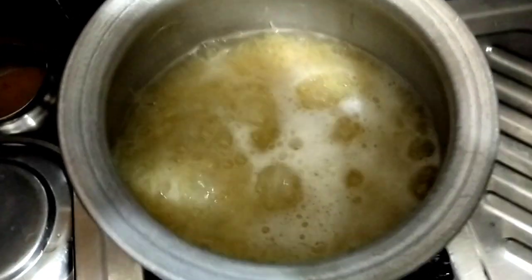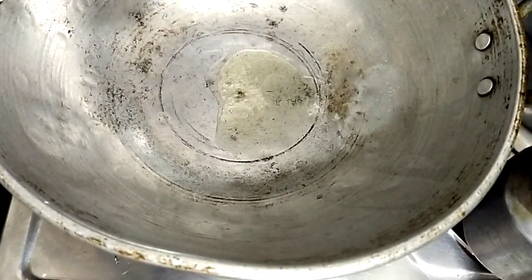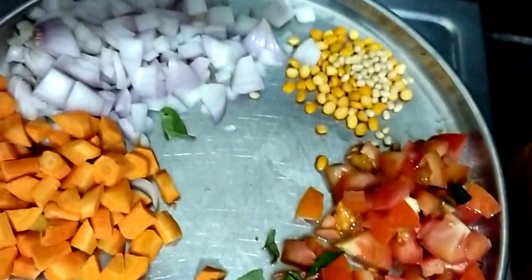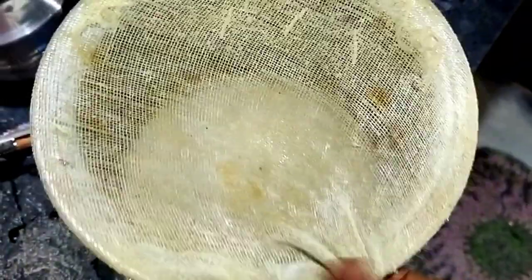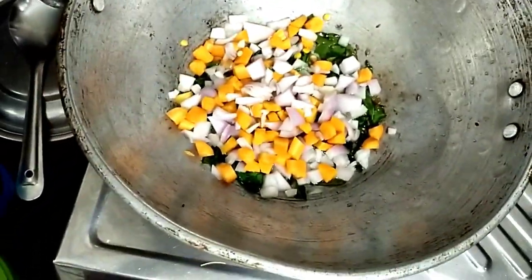I will add a glass of water for 1 minute. I will add a glass of water with 3 tablespoons of water. Here is the glass of water.